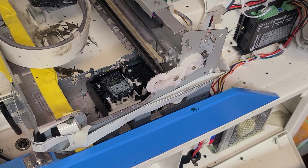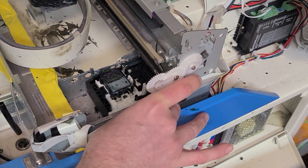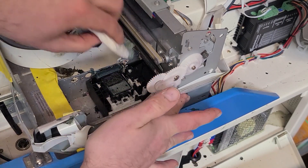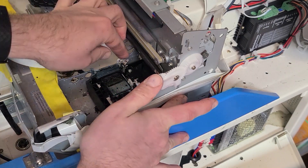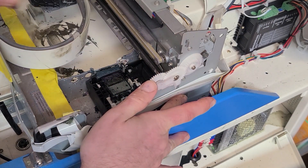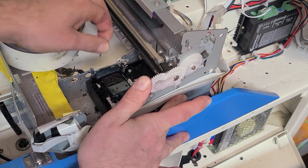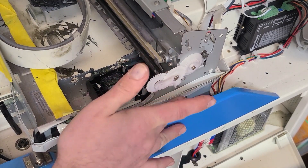If you want to see what it does when we rotate this, we can see that it comes up and hits that printhead and seals to it. And we can also wipe off our little wiper blade there — if there's any ink on that, you can just pull it off with your fingers. Sometimes it'll get a little bit of dried ink on there, which this is what's wiping the bottom of the printhead, so it's good to have that clean.